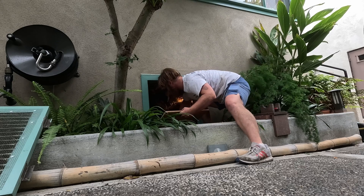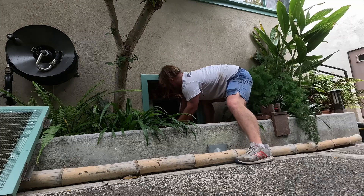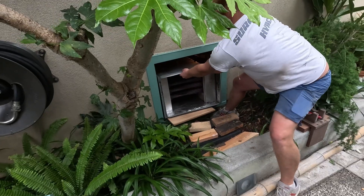Slide it forward — there we go. Beautiful.